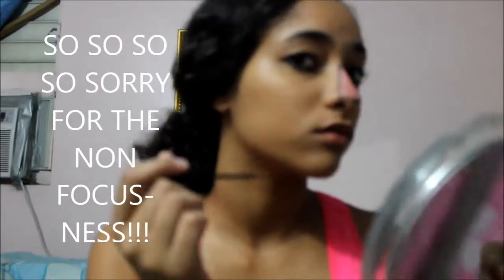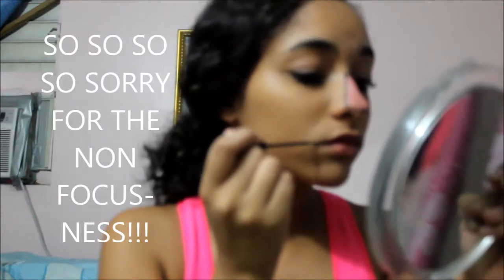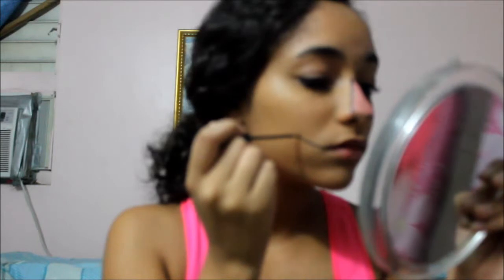For the mouth, you're going to take the black eyeliner and extend your smile from the corner of your mouth. It can be however long and however thick you want it — just make sure they're even on both sides. Then make vertical lines for the stitches to show that your mouth is kind of sewn shut.